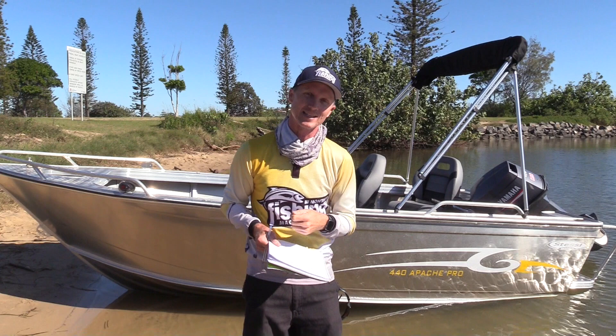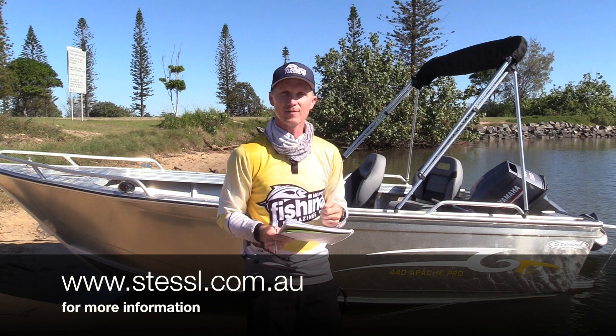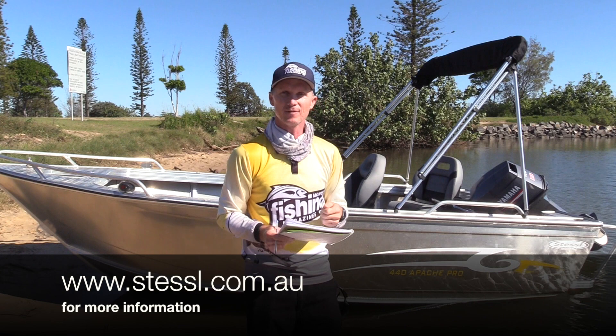For more information, visit stessel.com.au. If you like social media, like Stessel Boats on Facebook. Or you can drop into one of 15 Stessel dealers nationally to check out the 440 Apache Pro.